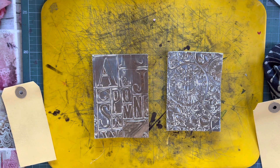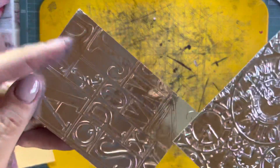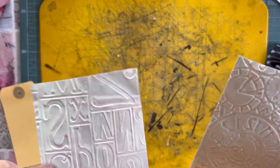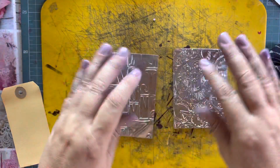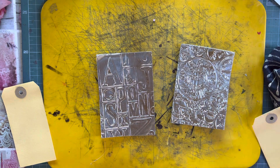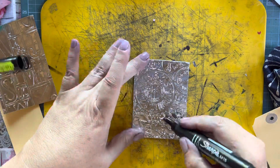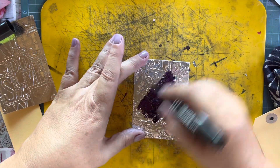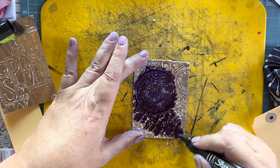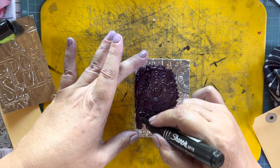My friend Lori in New Mexico sent me two beautiful pieces of embossed metal tape. It is a thin tape that she's embossed and it's still got the backing on. I thought I would show her what I'm going to do with it. For the one piece I'm going to color it with my Sharpie — I'm just going to partially color it because I want to show you the before and after.